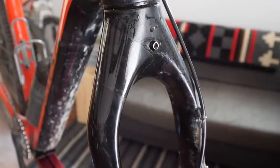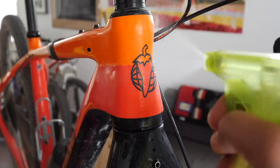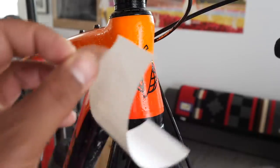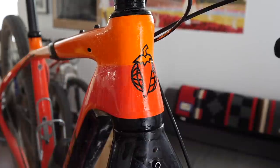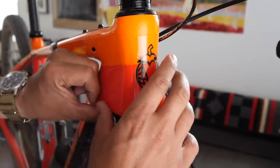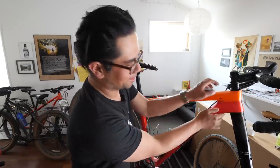Let's put some on the head tube — a tricky spot because of its shape. Definitely not a perfect application, but you can see how it works. For more complex shapes you're definitely going to have to do it in smaller strips or cut some facets to shape it around those more complex curves. Wet-on-wet application really helps here because you can move things around as needed and add layers where necessary.